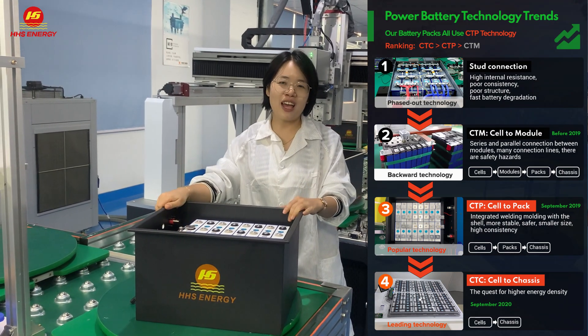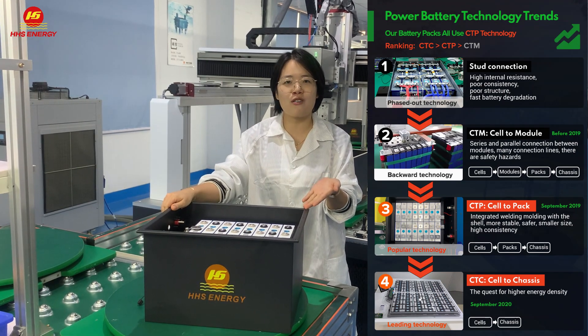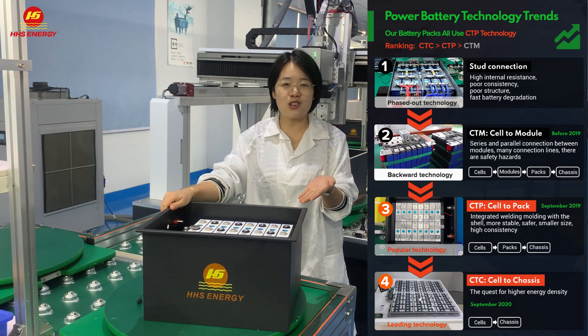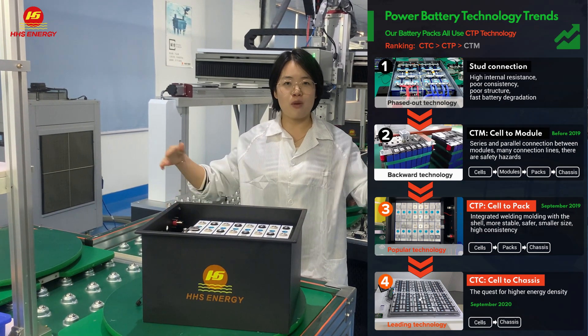So we highly recommend this C2P technology to all of our customers. Quality will be much more ensured and the cycle life will be much longer.